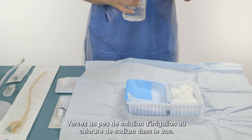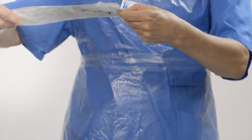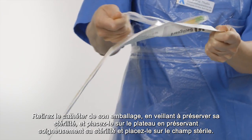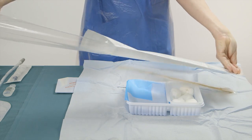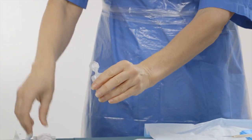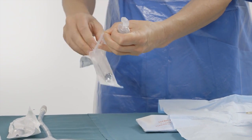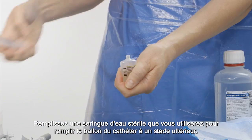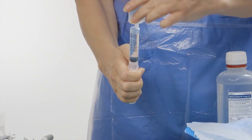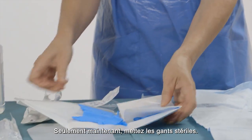Pour some sodium chloride irrigation solution into the tray. Remove the catheter from its packaging while carefully keeping its sterility and place it on the sterile field. Fill a syringe with sterile water that you will use to fill the catheter balloon with at a later stage.